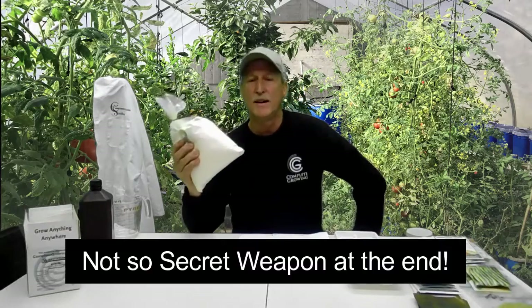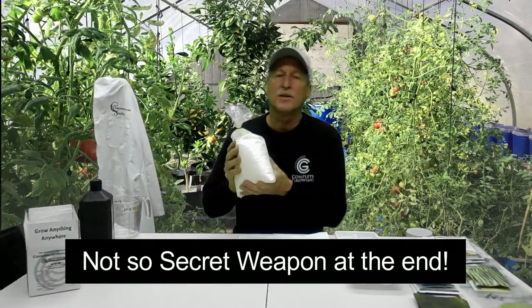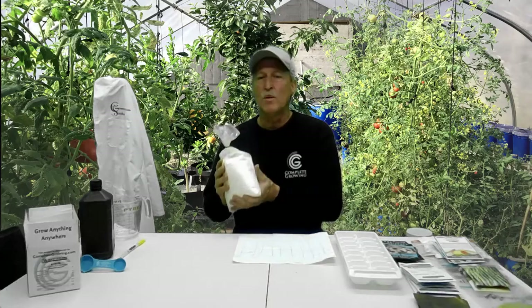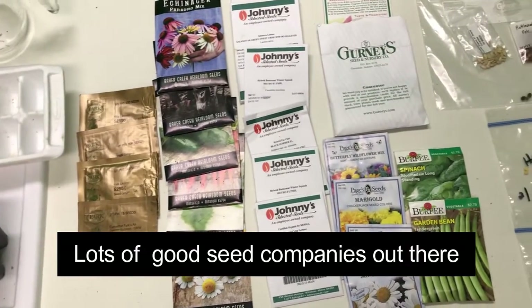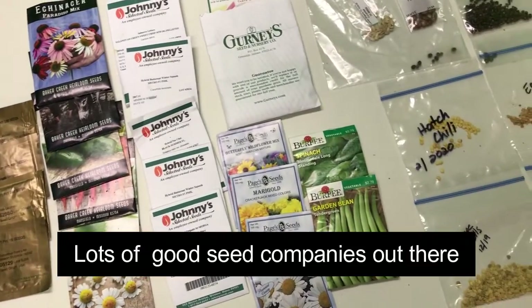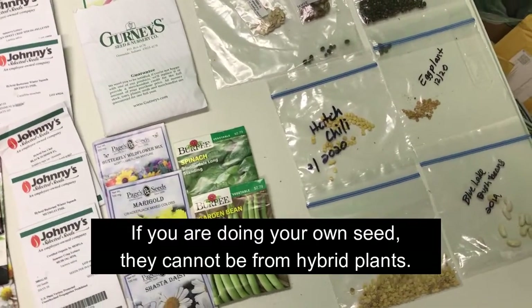Germinating seeds has been around forever and everybody knows if you soak them they'll germinate faster. Hopefully there'll be some things you don't know on this video. First up: what seeds do you want to grow, what do you like to eat? Unless you're growing for profit, find out what the market is. There are great seed companies like Gurney's, Baker Creek, Park Seed, Johnny's Seeds, Burpee, and more. Eventually you might want to do your own seeds — just make sure it's not from a hybrid plant, because you never know what you're gonna get.